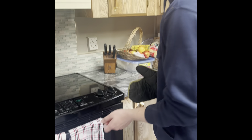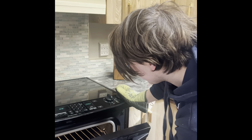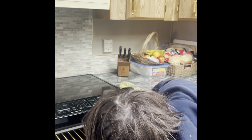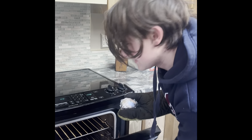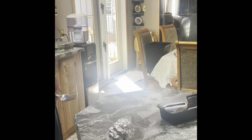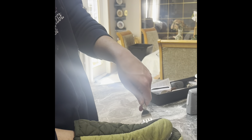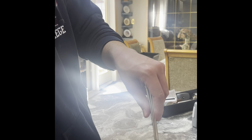Once we wait another few minutes, we open up the oven, spin it, and test it again. We test for softness and see how soft it is. It's done — ta-da!